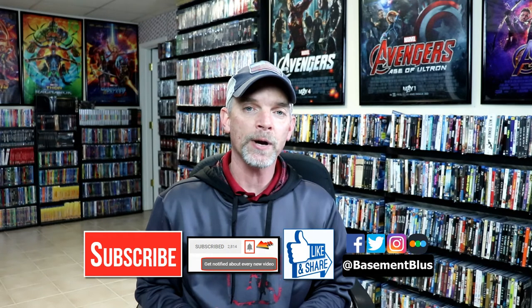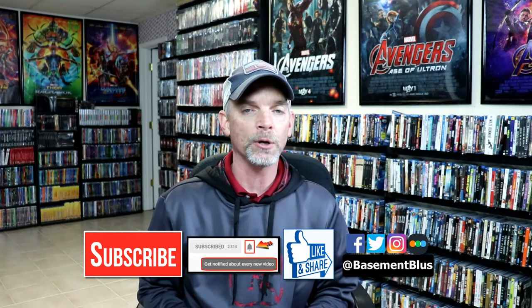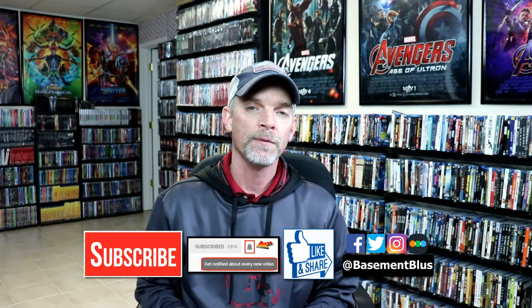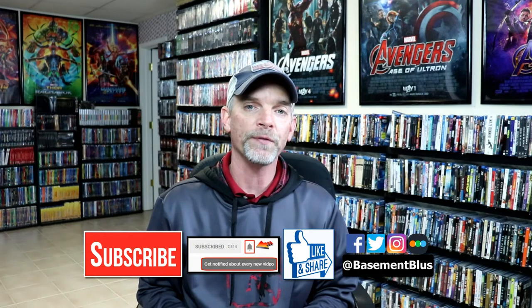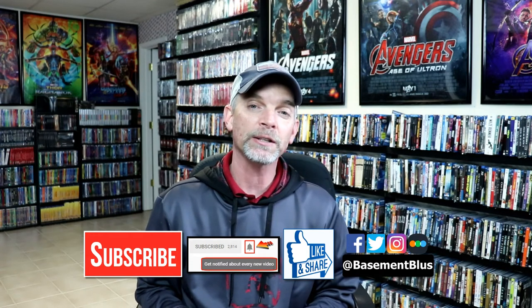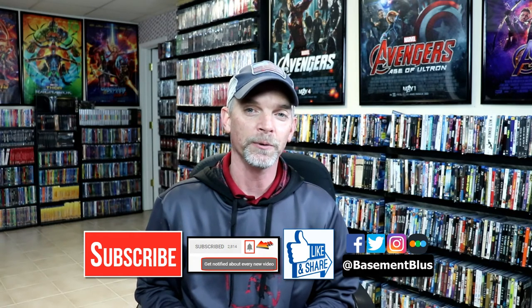If you like what you saw here today, please give it a thumbs up and share the video. If you haven't subscribed to my channel, I'd really appreciate it if you would subscribe. Please remember to hit that notification bell so that you can be notified every time I upload a new video. If you haven't found me on my social media accounts, I'm on Facebook, Twitter, and Instagram. And if you'd like to check out what I've been watching, you can find me over on Letterboxd. I do have links below. Thanks again for watching, and we'll see you next time.